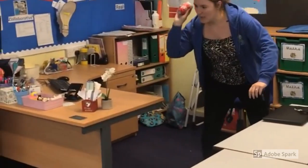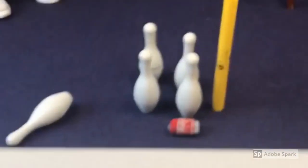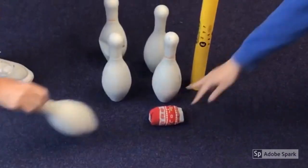You've got one of the skittles. Right. How many tries have we got, Mrs Osborne? We've got three tries. Three tries. Let's go. Here we go! So there's one. She's got one so far.